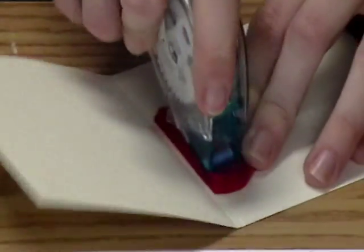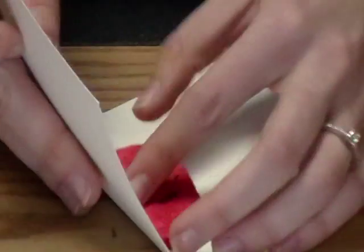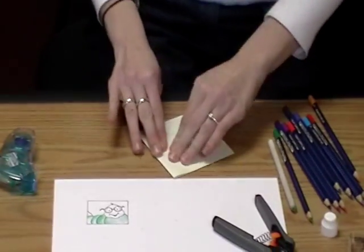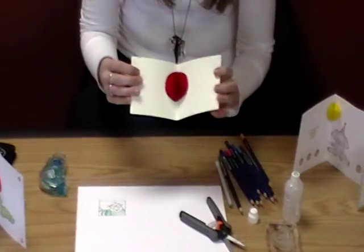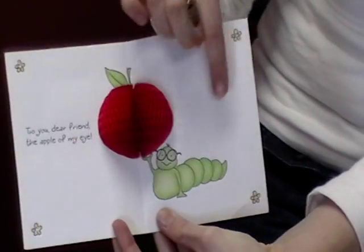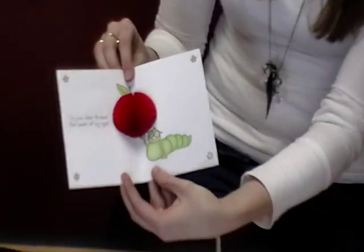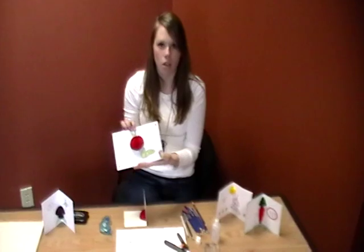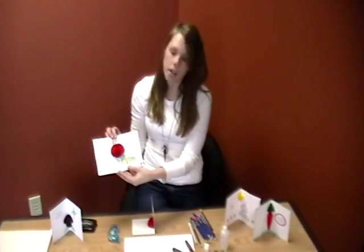Then I just add adhesive to the other side, fold my card over, and press it down. When I open it up, I have a really cute pop-up apple! So here is a finished card — you can see the apple in there, we've got the stem at the top, my little caterpillar, and a sentiment. Those were also colored in using the Gamsol. These cards are so cute and so new — you've got to be the first one to try this and send these cards to your friends. They'll be so impressed! Hopefully you can stop in soon and grab some new products from Inky Antics and have the coolest cards in town.